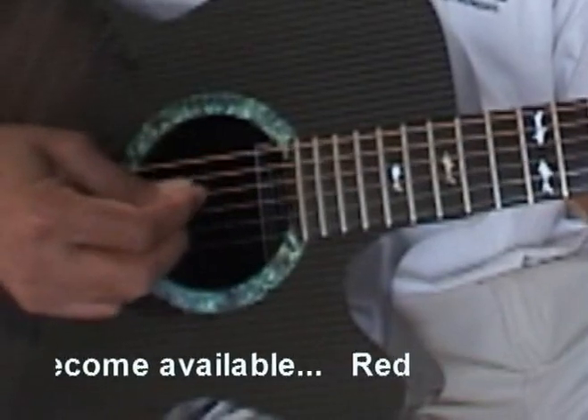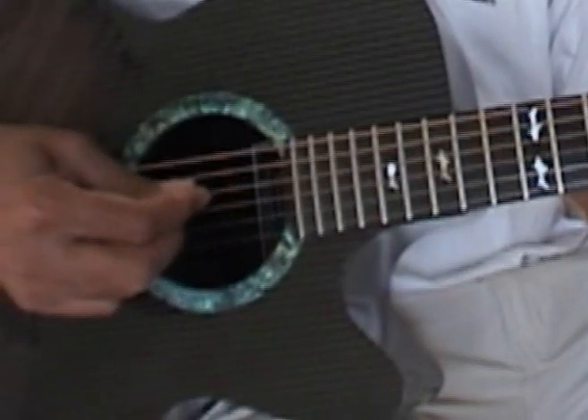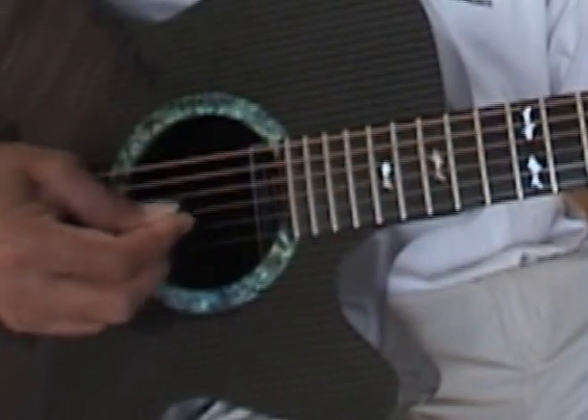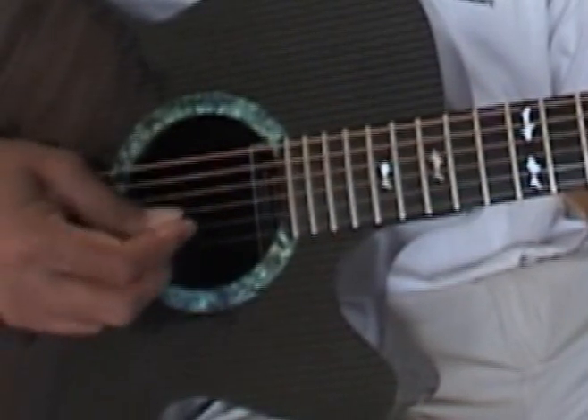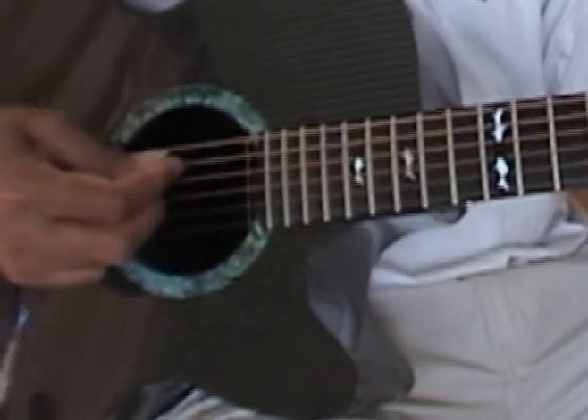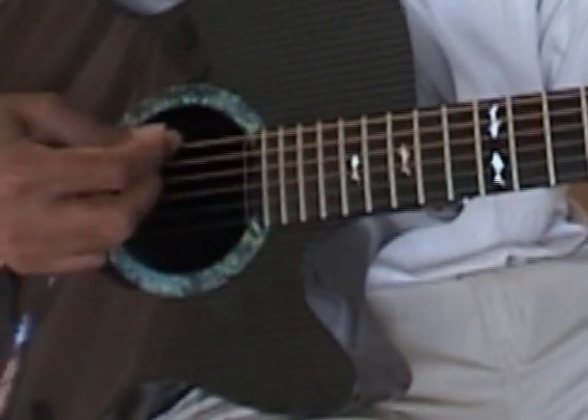So we're going to the E string, the A string — I don't want to label on this — but E string, the A string, and R, E, D, G. We're almost dismissing the A string here.